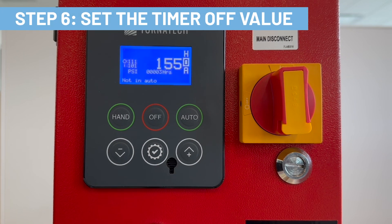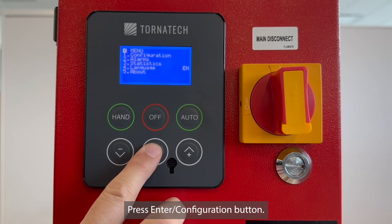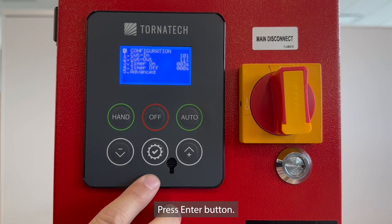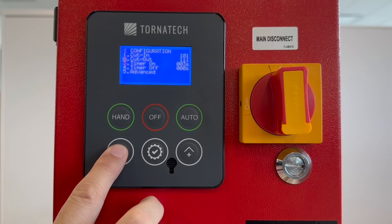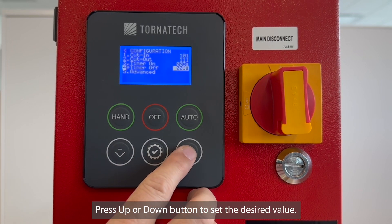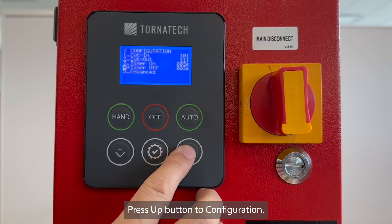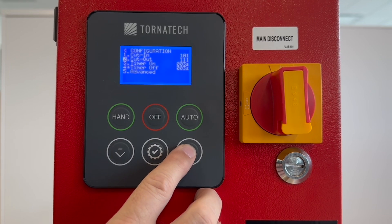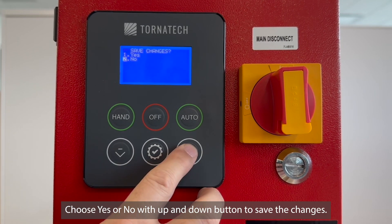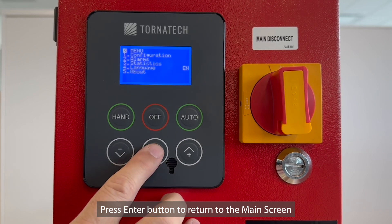Step 6: set the timer OFF value. Press ENTER/CONFIGURATION button, press DOWN to configuration, press ENTER, press DOWN to timer off, press ENTER, press UP or DOWN to set the desired value, press ENTER, press UP to configuration, press ENTER, then choose YES or NO with UP and DOWN to save the changes. Press ENTER to return to the main screen.